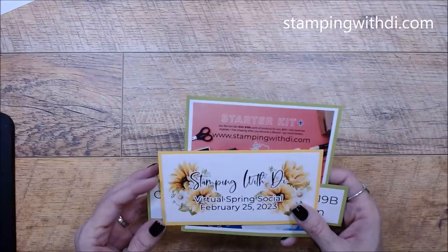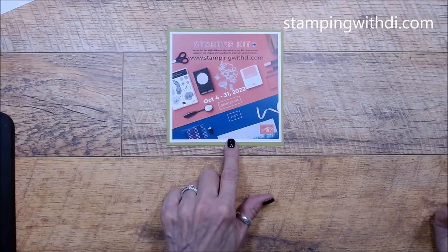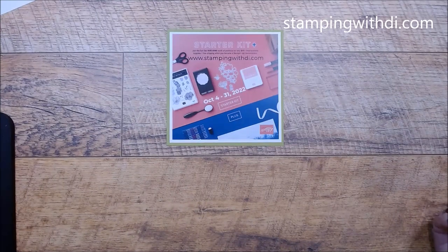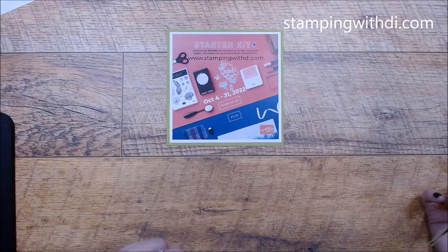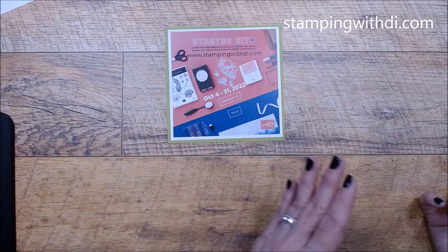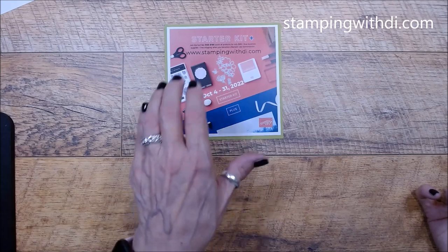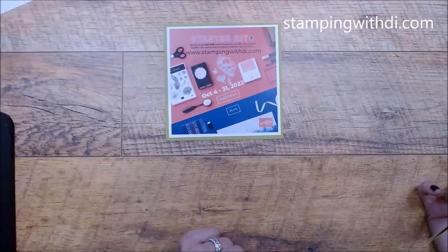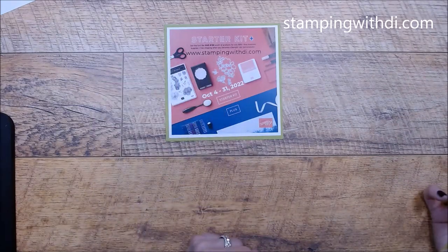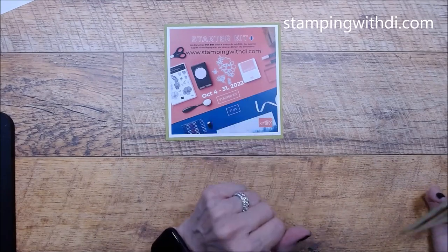Before we get started, I want to remind you about the starter kit promotion. You can join my team and get an extra thirty dollars worth of stuff. Whether you want to sign up just for a discount — which is what I did 23 years ago — or do it as a business, you get to pick $155 of your choice of products for only $99, and Stampin' Up even pays the shipping. That's only through October.